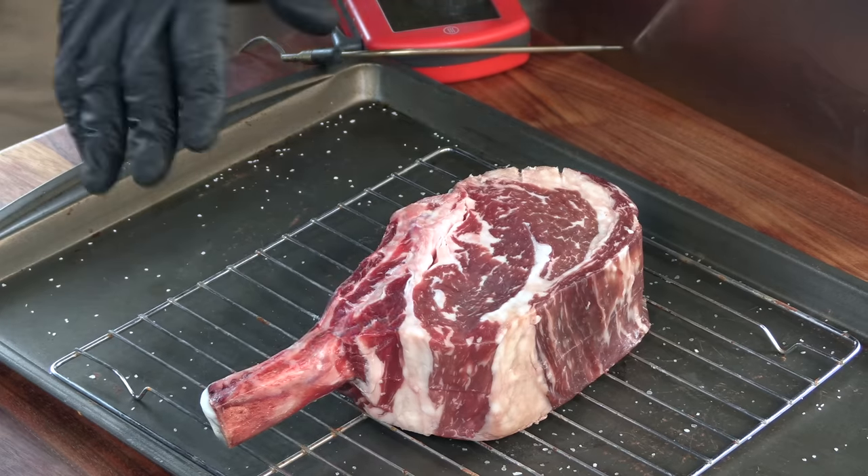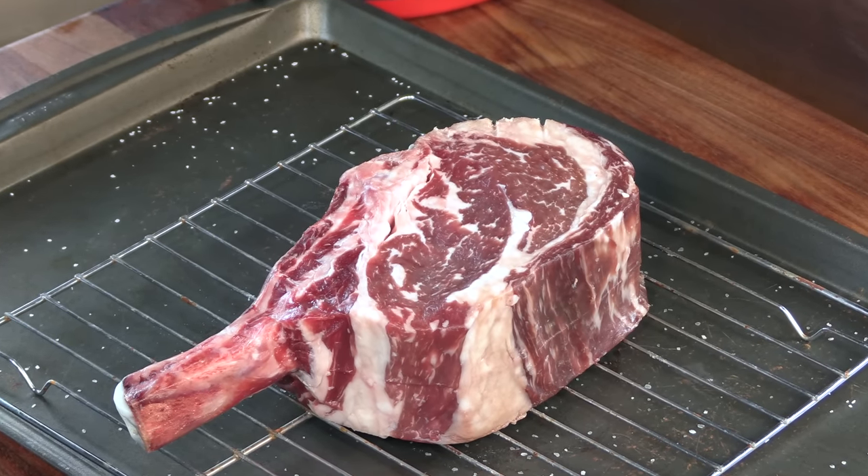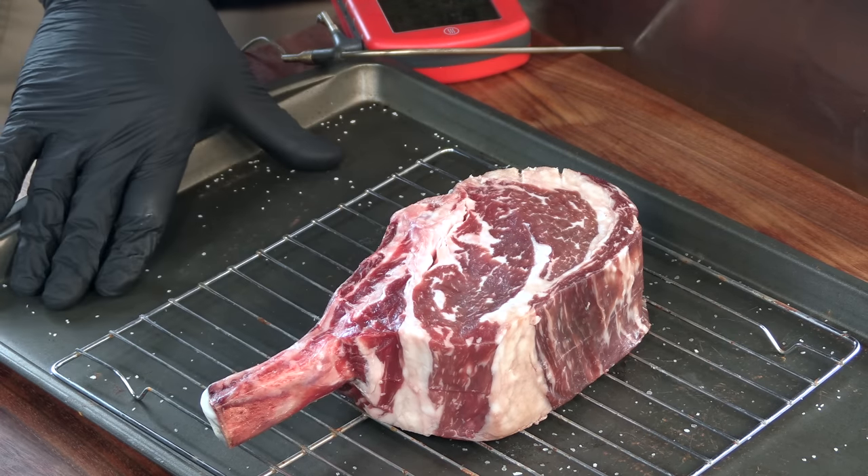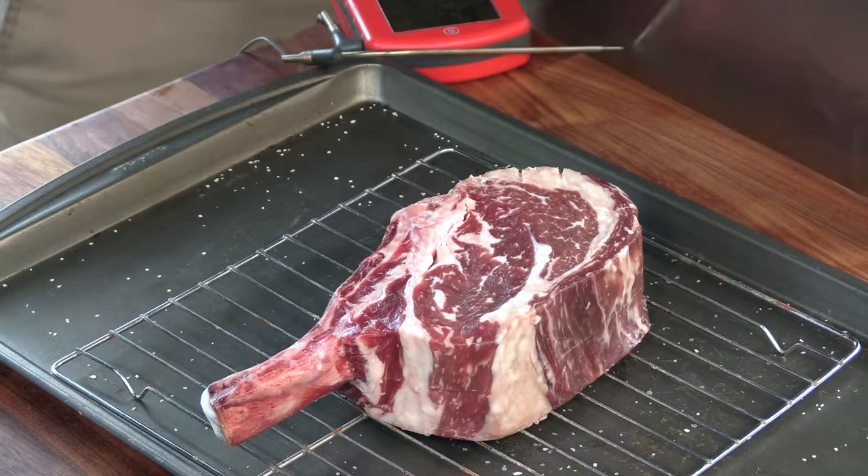I can tell you, I've already eaten one of these steaks — it's amazing. What I did was salted this thing with as much salt as I would normally use, had it on a cooling rack on a tray, and placed it in the refrigerator unexposed with nothing over it for about 10 hours. You can do this overnight — I usually do, but this has been 10 hours and it'll be perfect.